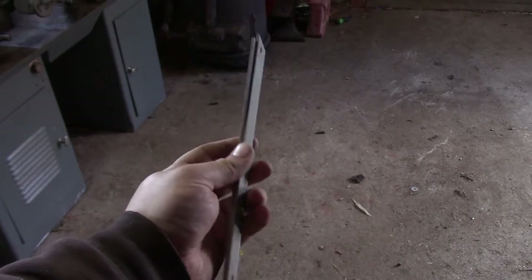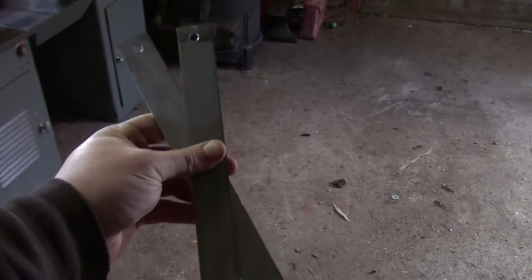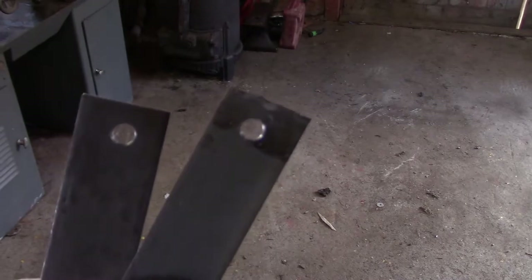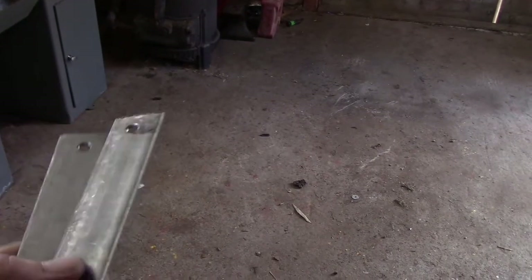There are our two finished brackets — or supports, whatever you want to call them. I just have to take them down to the other shop; I've got no bench grinder here. I'm just going to round over those corners so they're not super sharp, then take them back up here and shoot a couple coats of paint on them.